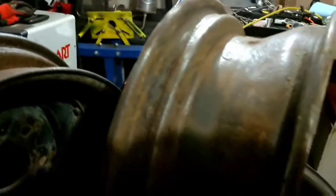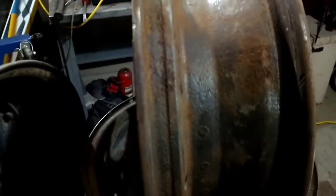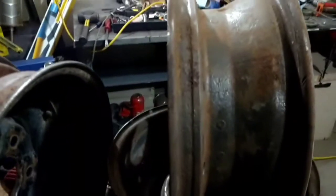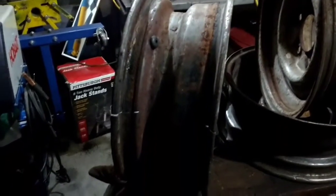Now I'm going through with the wire wheel getting all the heavier rust off. This is one of the better ones - should have taken some videos sooner, but they were all like this or worse. You can see it's got some heavy mill scale and heavy rust on it. Getting all the stuff I can bust loose with the wire wheel and we'll clean up a little bit more from there.